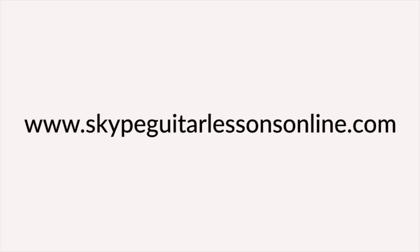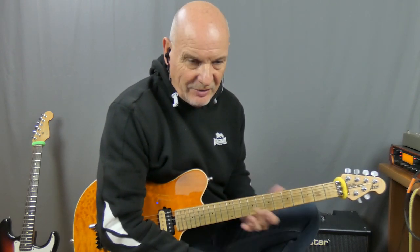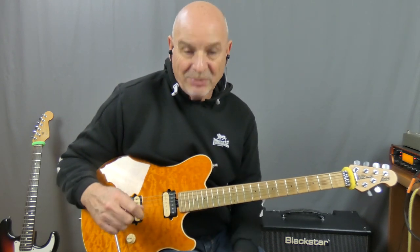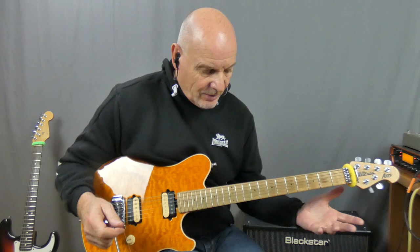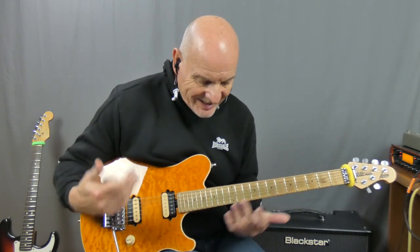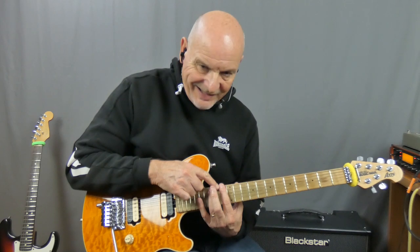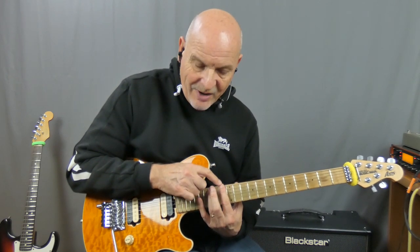Anyway, enough of the plugs. Let's get in and let me show you how to play Caroline by Status Quo. Let's look at how we play the intro. I've seen people tap this and I've seen people play these in different positions, but I'm just going to be looking at the way that Rick Parfitt played this part of the song. Typically, Status Quo never make anything too complicated. So we're going to be playing on an F7 chord, and Rick Parfitt played it up here on the 13th fret.